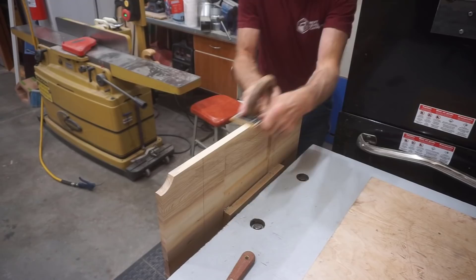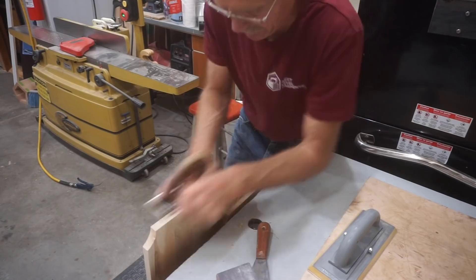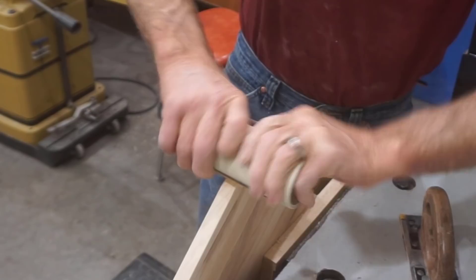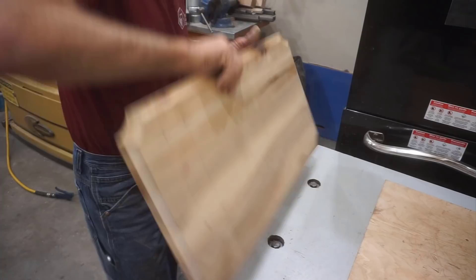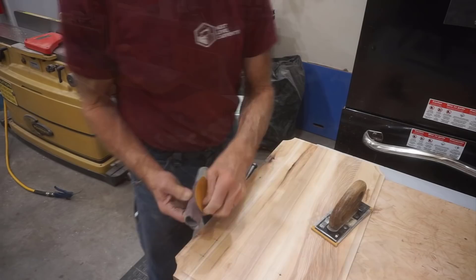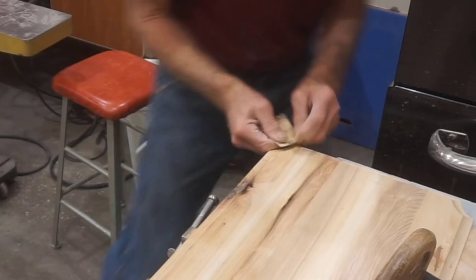I start by scraping and sanding the edges, going through grits ending up with 150 grit for this stage. End grain is always tougher, so I start with a 120-grit belt on a best block for demanding sanding to remove saw marks without rounding over any edges, then finish these edges to 150 grit too. After initially scraping with a sharp putty knife, a PVC pipe sanding block starting with 100 grit and finishing with 150 grit cleans up the coved corners without too much trouble. Once the edges are done, I reposition the panel and sand all the coves using a smaller diameter PVC pipe that fits the cove contour, using both 100 grit and 150 grit sandpaper to clean up router marks.